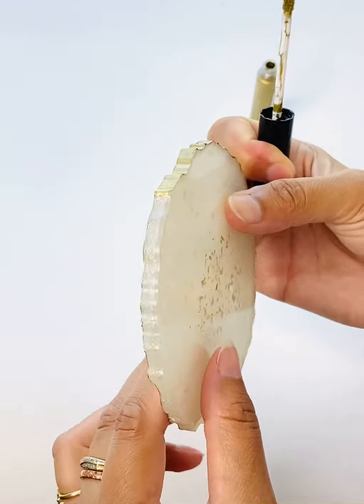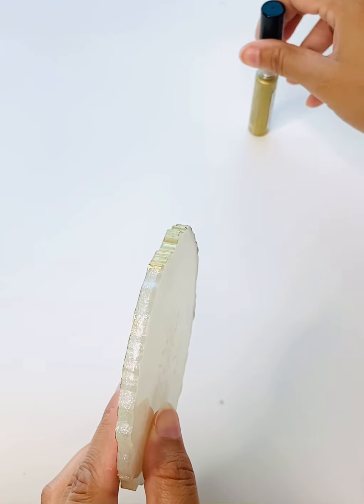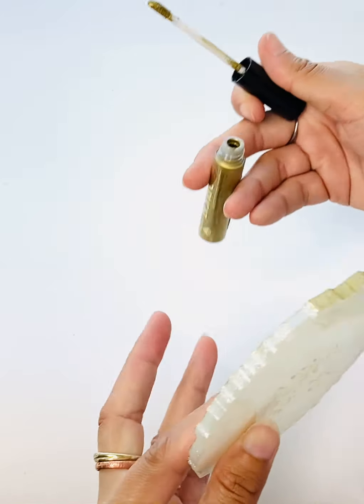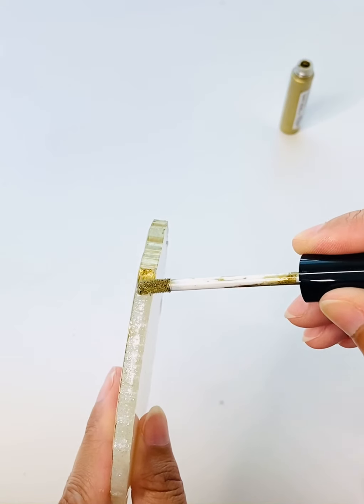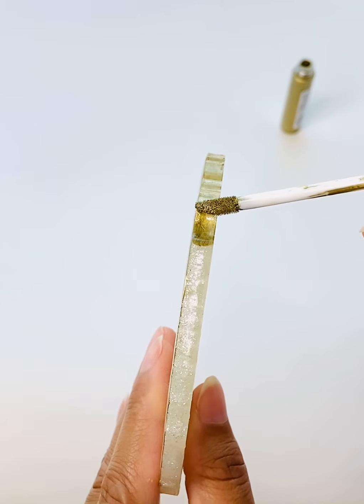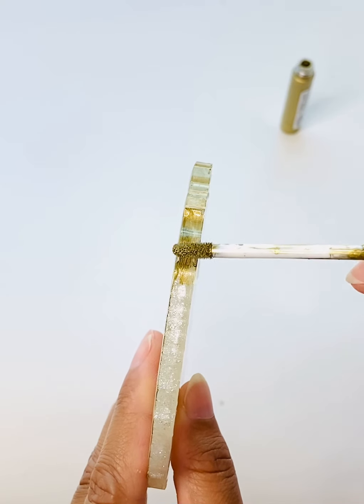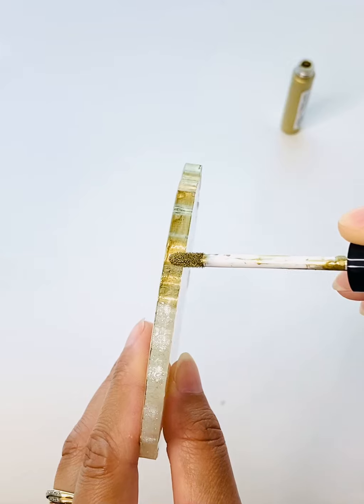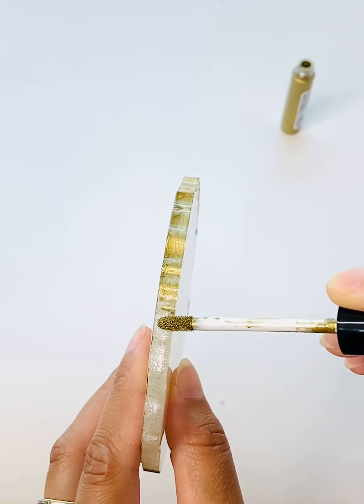I'm going ahead with just one coat. If you aren't sure, you can let it dry for about 30 minutes and do it again if you desire. But for me, on this particular coaster set, one coat is good enough.